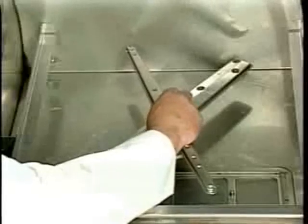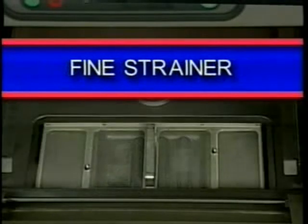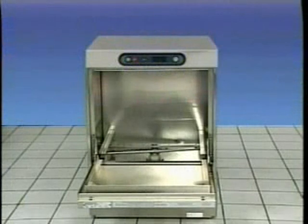Finally, replace the wash arms and rinse arms and make sure they spin freely. Then replace the coarse strainer and the fine strainer. Keep the door ajar overnight to allow the interior compartment to air out and dry.